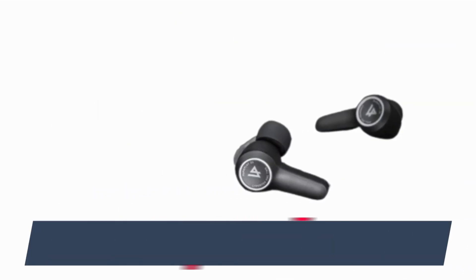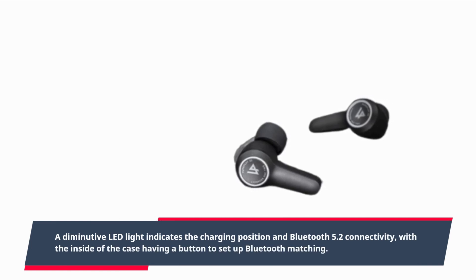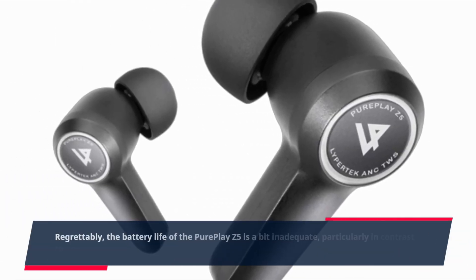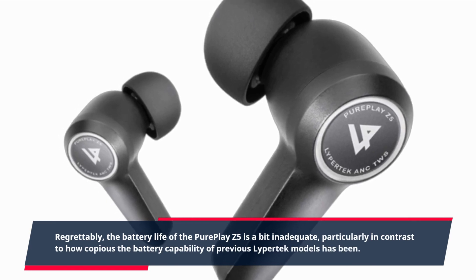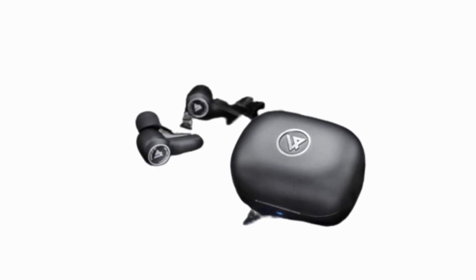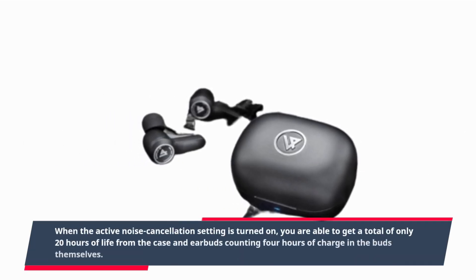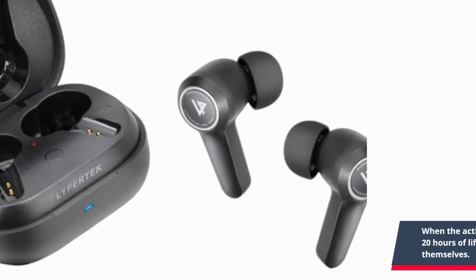A small LED light indicates the charging status and Bluetooth 5.2 connectivity, with the inside of the case having a button to set up Bluetooth pairing. Regrettably, the battery life of the PurePlay Z5 is a bit inadequate, particularly in contrast to how generous the battery capability of previous Lipertek models has been. When the active noise cancellation setting is turned on, you are able to get a total of only 20 hours of life from the case and earbuds, counting 4 hours of charge in the buds themselves.